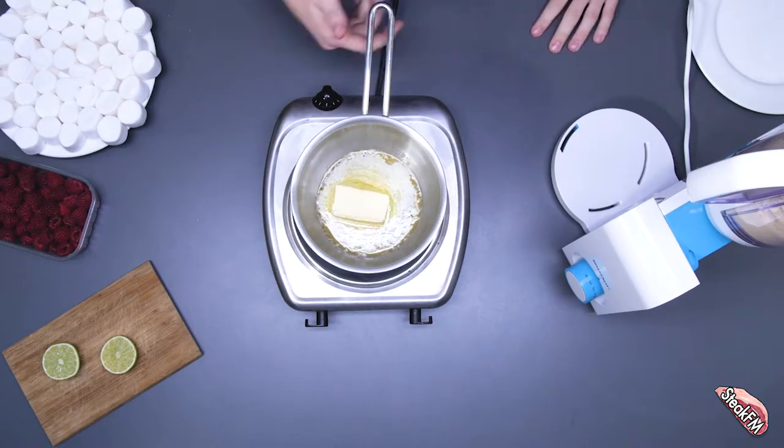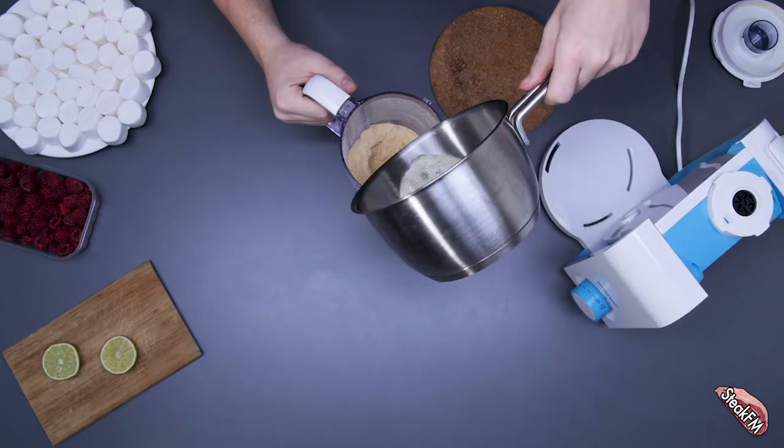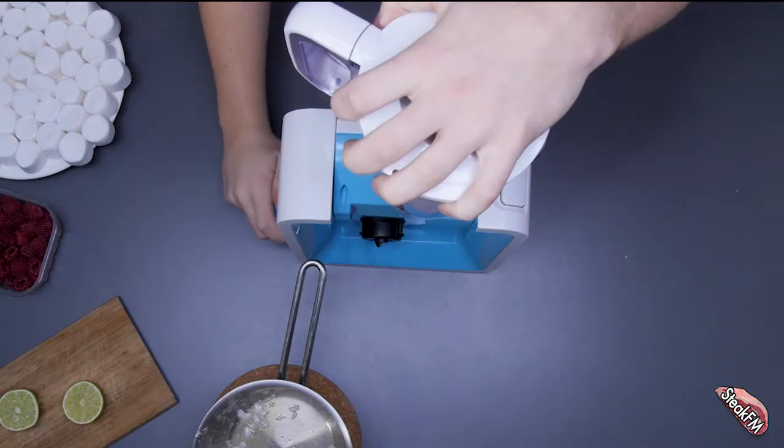First we heat up a pot and then we melt butter. Then we grind the biscuits to small crumbs. We add the butter to the mixture and mix it up. And that's going to be the crust of our cake.